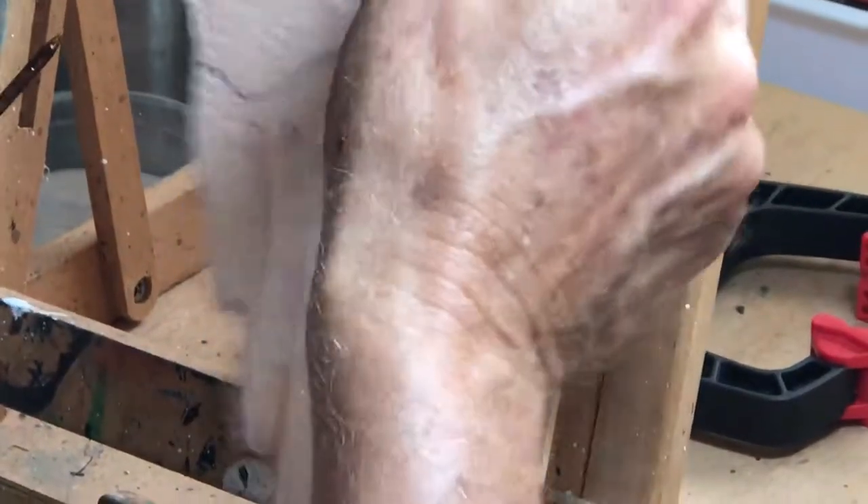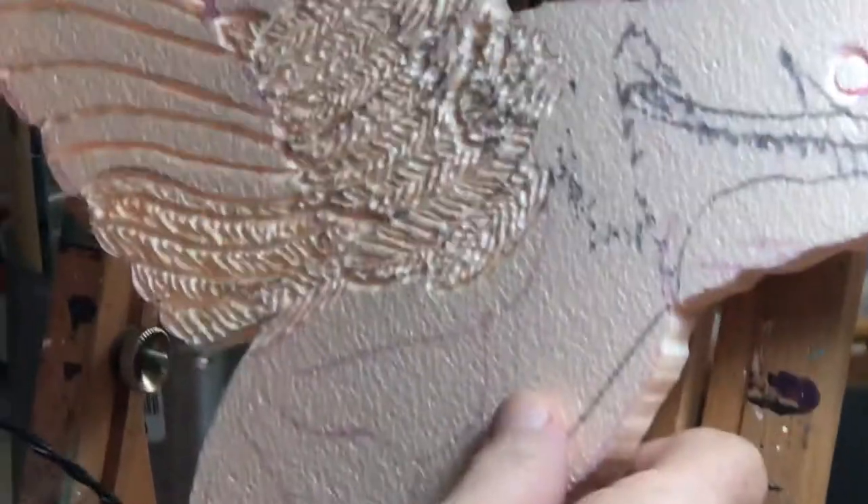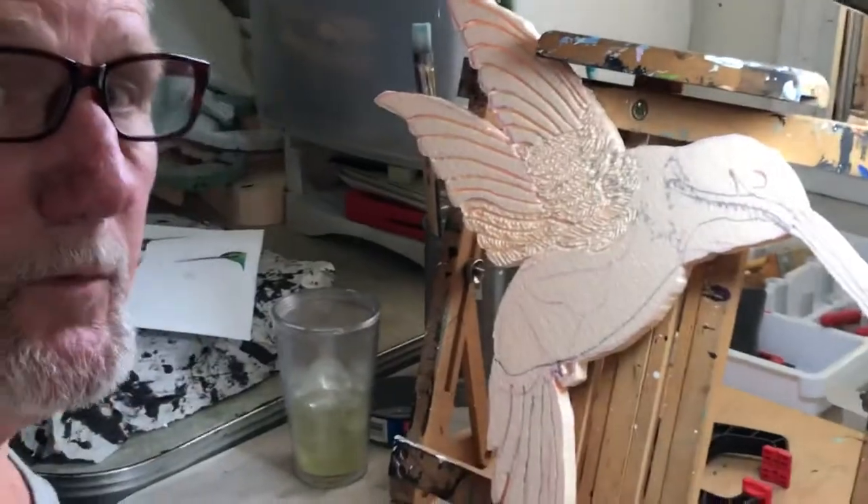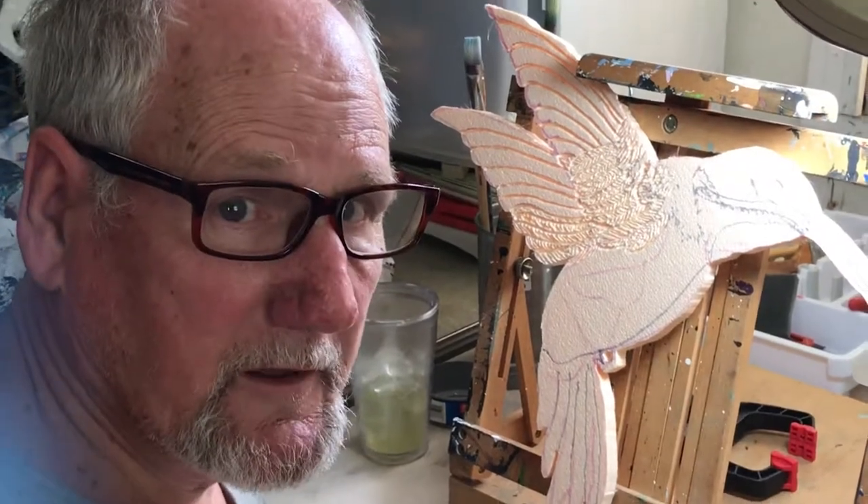I'm going to continue doing this until I get all the feathers in there, and once the feathers are done I will get back with you and show you what she looks like and how pretty we can make these things. I'm Dan Cagle with Fomaliers.com — join me, be a Fomalier. Bye!